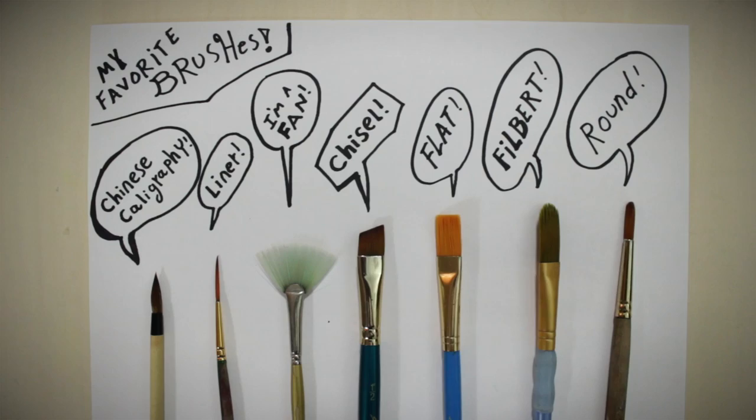Once you've done some experimenting and know the styles of brushes you enjoy, you can invest in something a little nicer. Anything by Robert Simmons I've had good luck with. This is a Robert Simmons chisel tip brush — I picked it up for about $3. Individually these brushes run about $3 to $8 and they've been pretty stable. With any brush, even the cheaper ones, if you take care of it — wash it, don't leave it in water overnight — they'll last you a little longer.